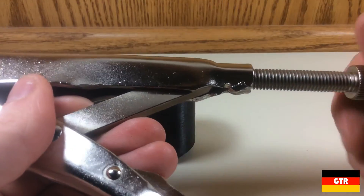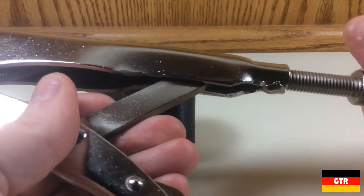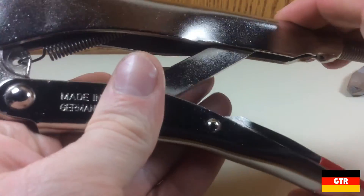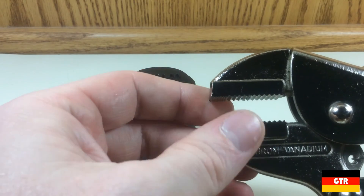That wraps up the review of the Runschdug straight jaw grip pliers. I will post a link in the description below to high resolution photos I took during this review. I want to send a big thanks to everyone who has subscribed so far — I do plan on doing some giveaways, so the more subscribers we get, the more stuff I will give to you all. Have a good day everybody!